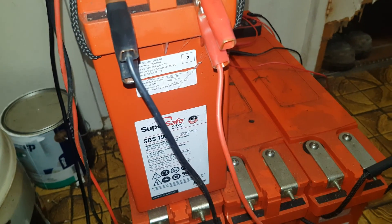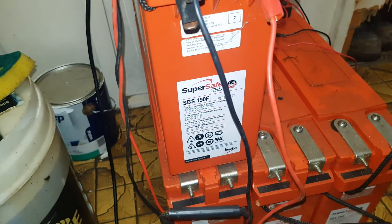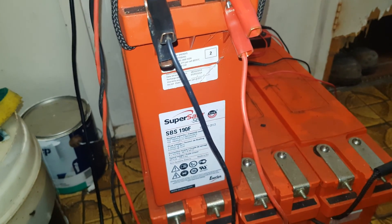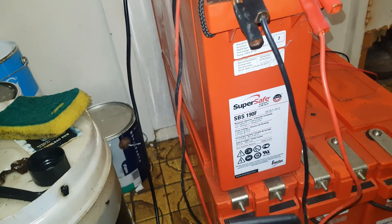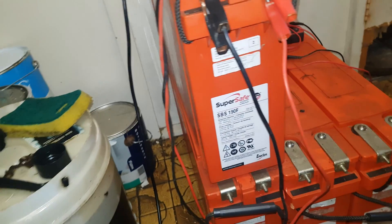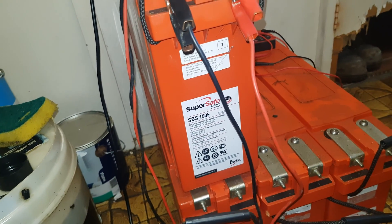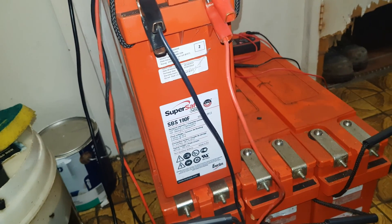These have been sitting on a pallet for more than six months in the warehouse. I believe they came from a hydro scheme as backup batteries. A lot of you guys will be fairly familiar with the form factor of these beasts - really heavy, 60 kilos, or 132 pounds for my American friends.